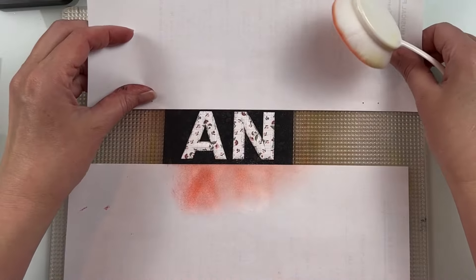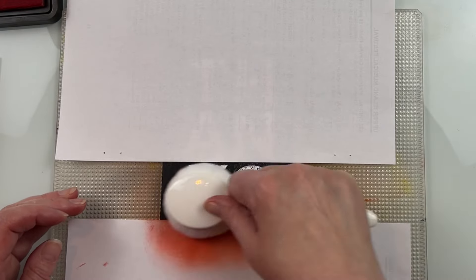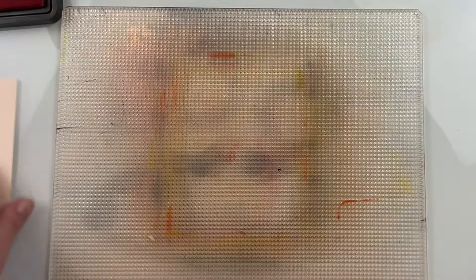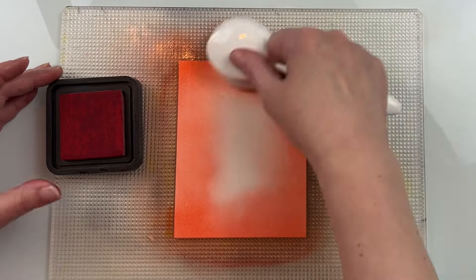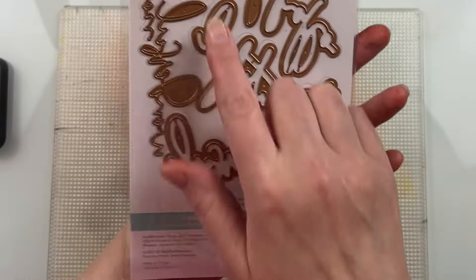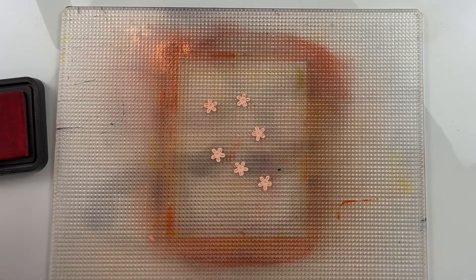Once I'm done I can take my sentiment and cut it down for my card. That paper pad is six by six and I cut a piece that was four inches by six inches. To add a little bit more of an ombre look, I put it on my Altenew sticky mat and used Saltwater Taffy and then Abandoned Coral, just doing a little bit of light ink blending on the bottom of those letters. It gives them a little bit more interest — it adds that coral color and I think it really enhances those letters. Taking it off of the sticky mat is where you really have to be careful because that paper is a little bit thinner.